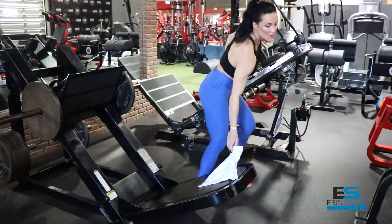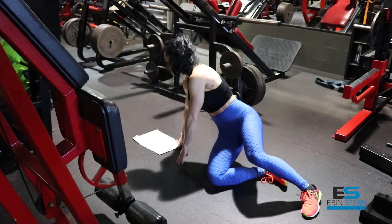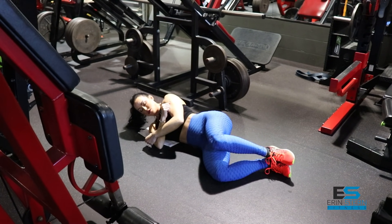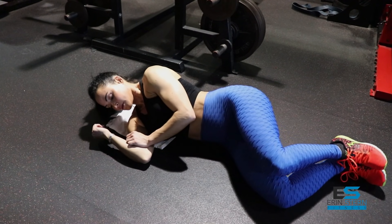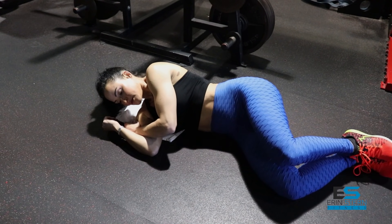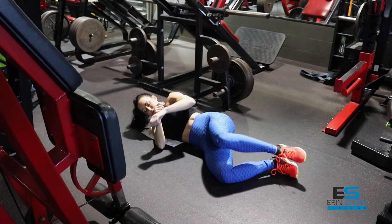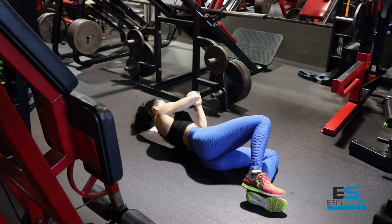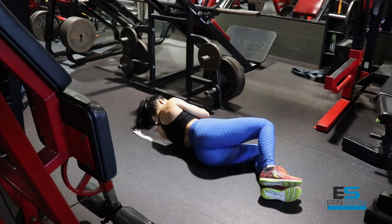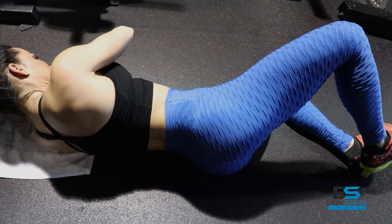Then go directly to the floor for the sideline clam. This is an excellent exercise for the abductors and upper glutes — if you want to build that shelf, this is a great exercise for that. You're going to need pretty high reps to get good results. In a side-lying position, body is in alignment, feet stacked on each other, just focusing on squeezing those glutes on the way up. You typically won't feel a lot for the first 10 to 15 reps, so we're going to do 30 reps — it's that last five to ten reps where you'll really feel it. Make sure you get a good squeeze at the top and keep your body in straight alignment.